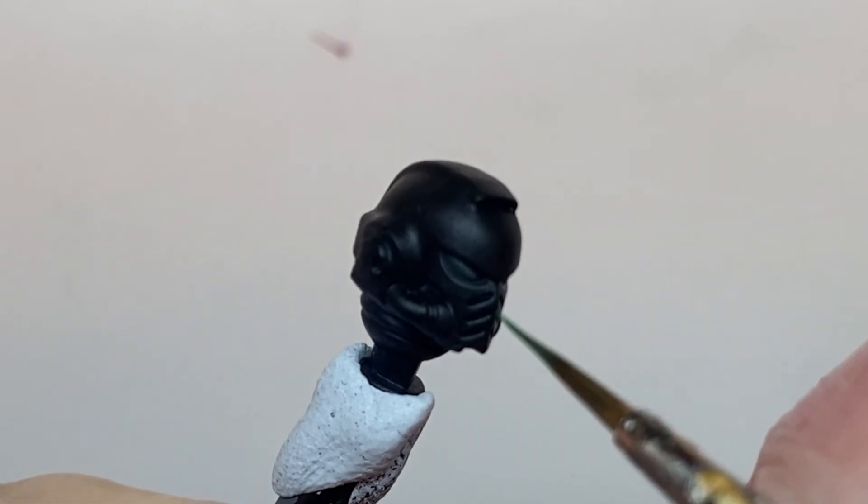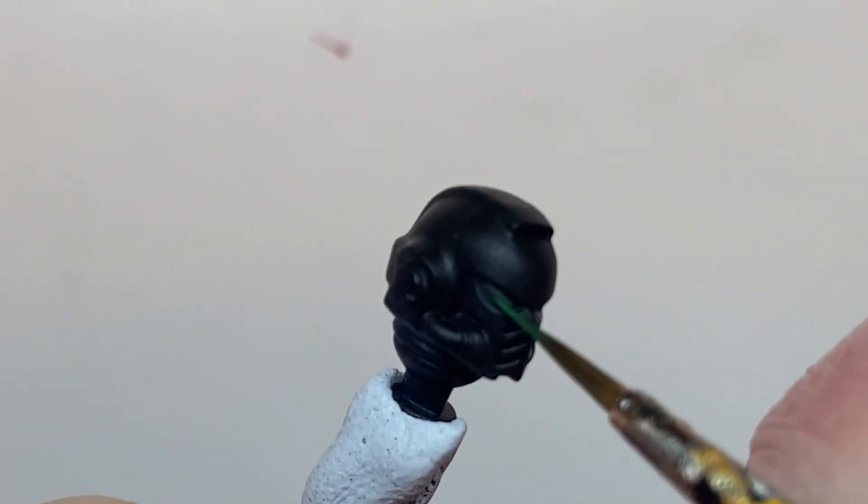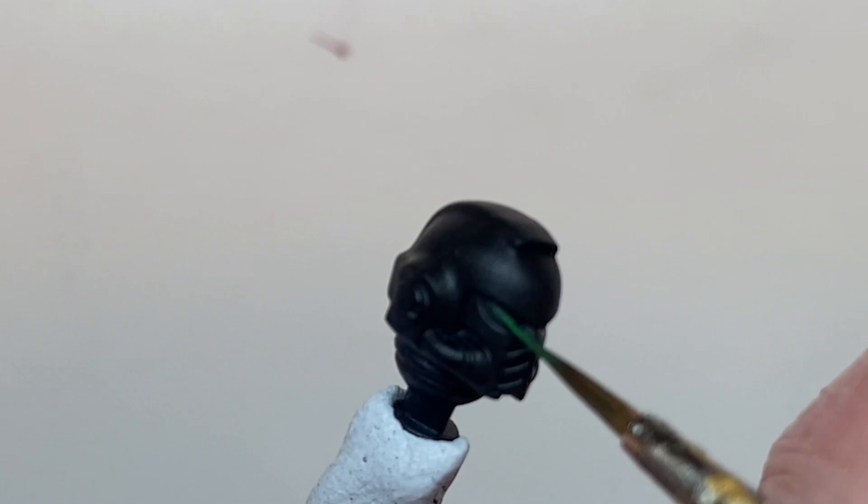Once this is dry, paint three quarters of the lens in Warp Stone to glow, leaving some Caliban Green visible.